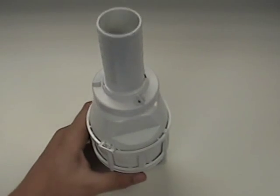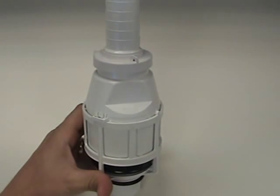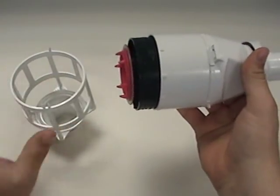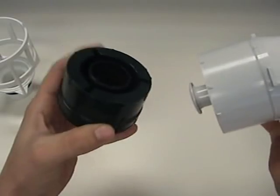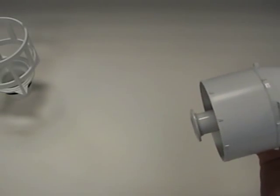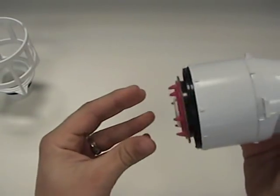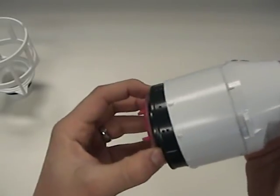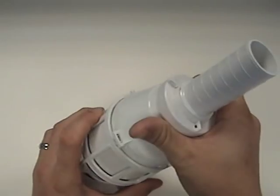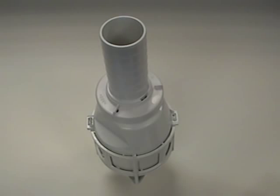If your flush valve looks like this and you have a leak from the tank into the bowl, easy remove this part — this is your fluidmaster piston assembly, pops right out. Purchase a new one, snap the new one in, make sure it has movement but it's locked into place. Drop it back into the basket making sure to lock the tabs and you're good to go.